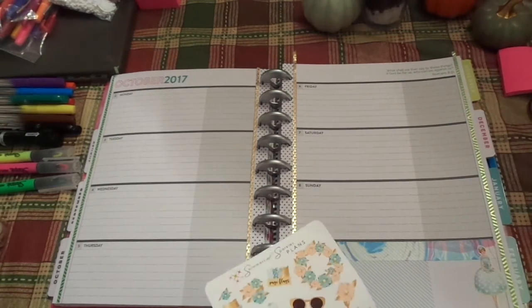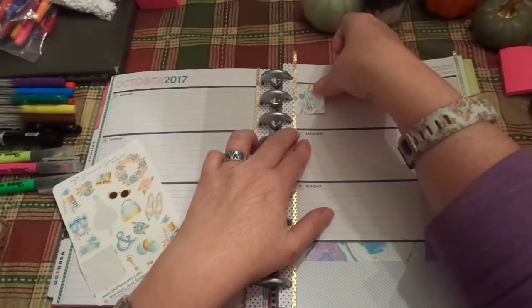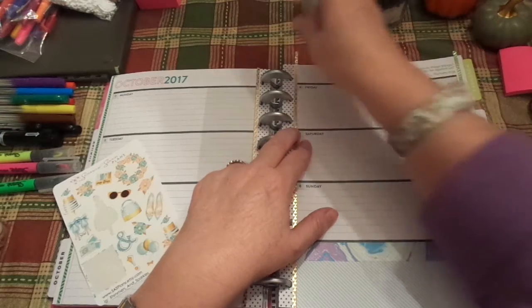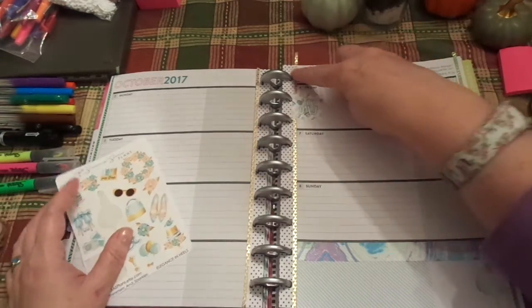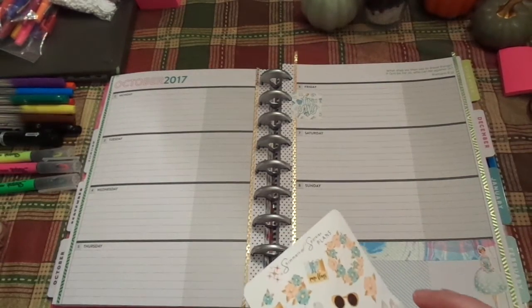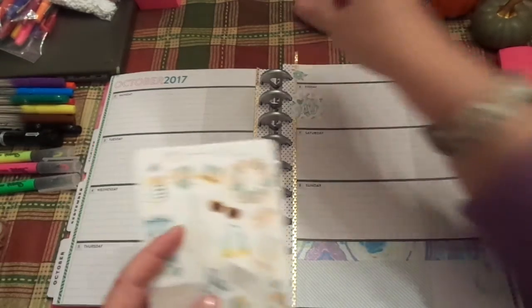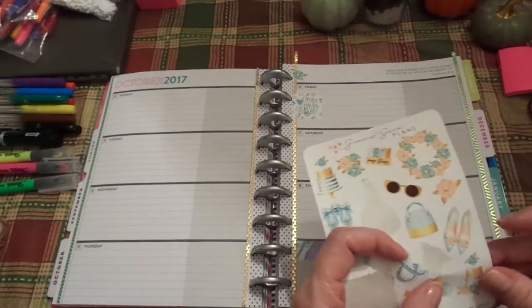I'm going to definitely put that on there. That particular washi does not stick well. That is from Michael's, actually. I wish it did stick a little bit better. But here's a tip: when it doesn't stick well, put a flower on top near the end. Super, super technical there.